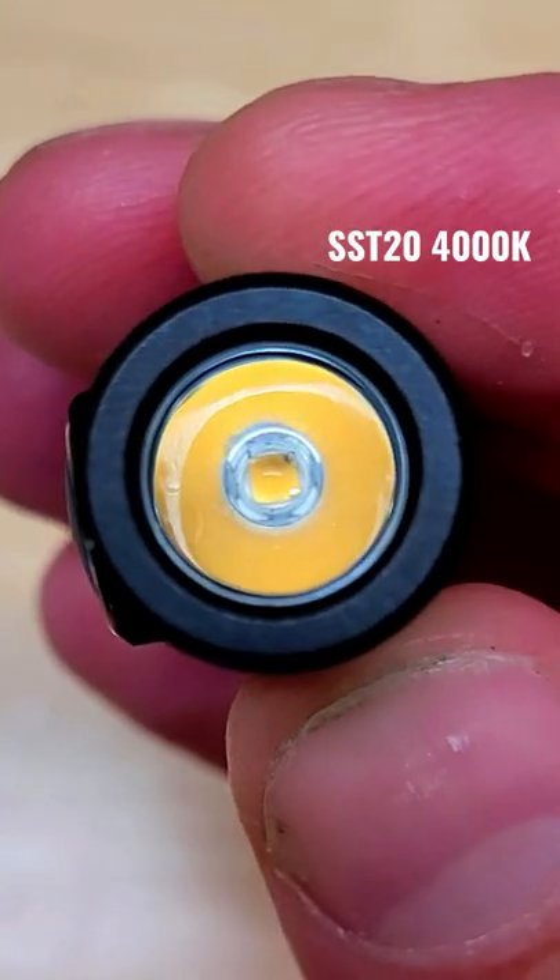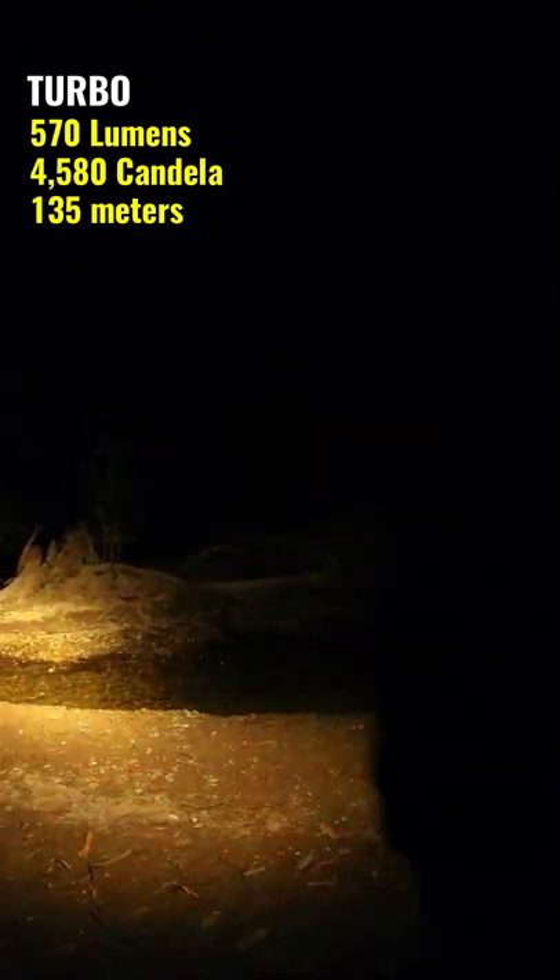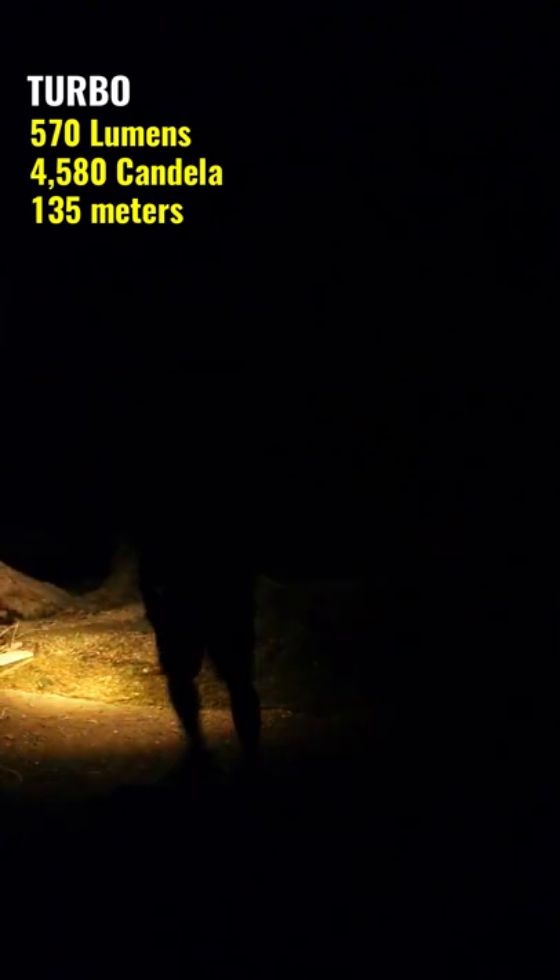It has a luminous SST-20 emitter. The Frog has a max output of 570 lumens, an intensity of 4580 candela, and a max throw distance of 135 meters.